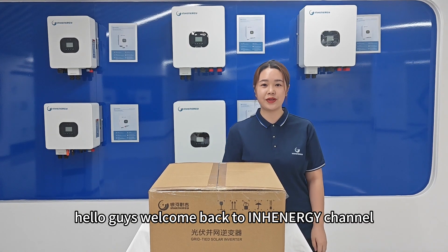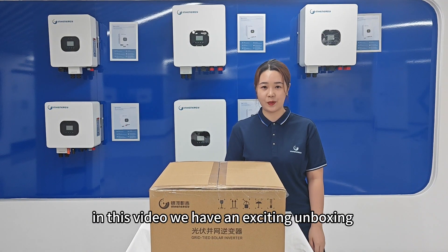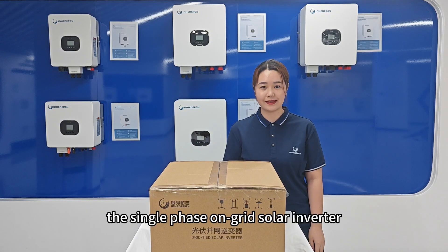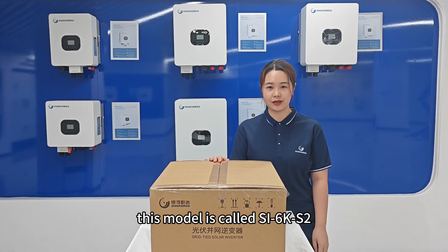Hello guys, welcome back to Enhanages channel. In each video, we have an exciting unboxing and showcase the single phase on grid solar inverter. This model is called SI6KS2. Let's check in.